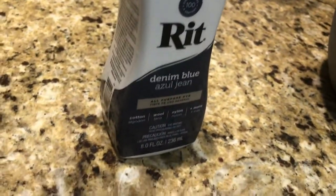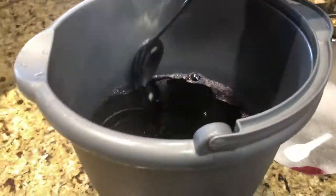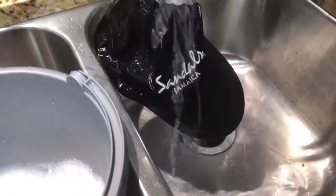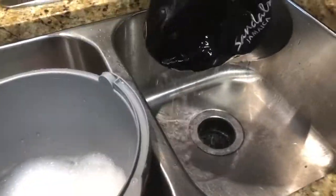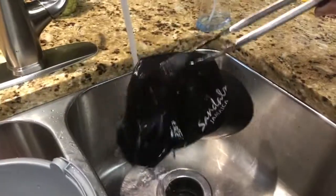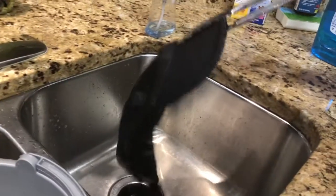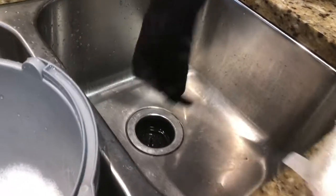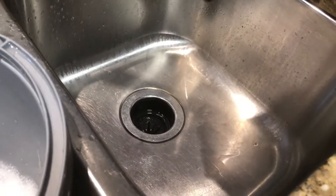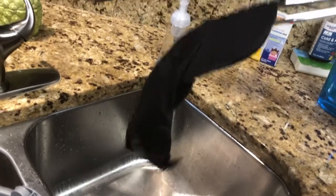Big shout out to Rit for their really cool dye and keeping my wife's hat looking new. So this is what it looks like after 24 hours. My wife is taking it out of the dye using tongs so she didn't get her hands blue, and now she's rinsing it off. You can see it's still dripping a little bit of dye.